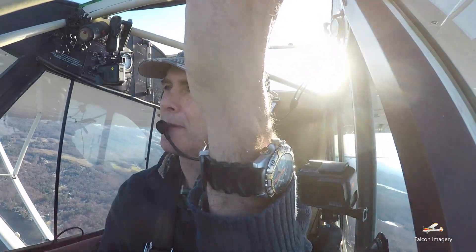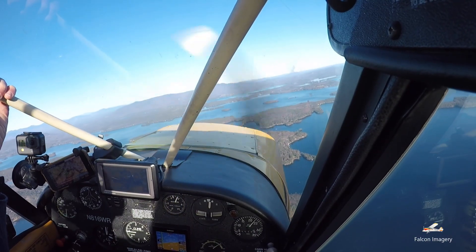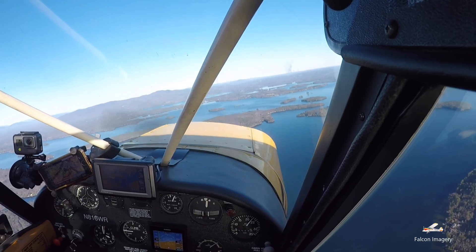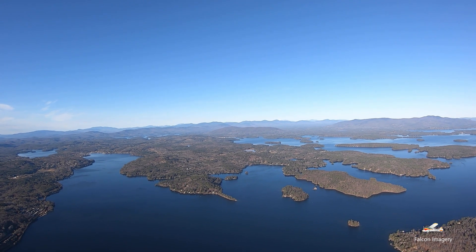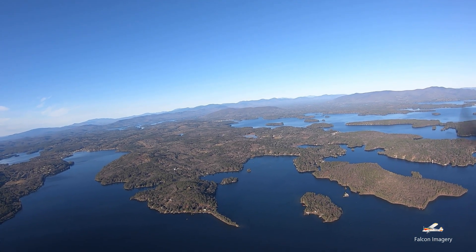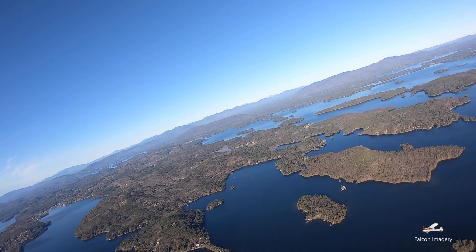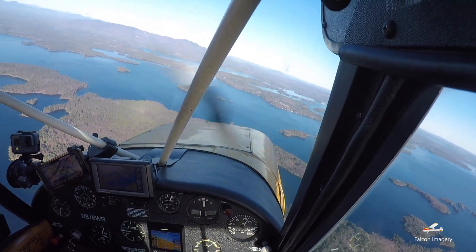A little bit breezy out here today — they did say some moderate turbulence. It's November 20th and I can see a couple boats out there still having a good time. We're going to do a pre-maneuvering check. We want to do this maneuver at cruising speed, about 2,200 RPMs. Let's do a quick turn back to check what's behind us since we're going to be doing 180-degree turns.